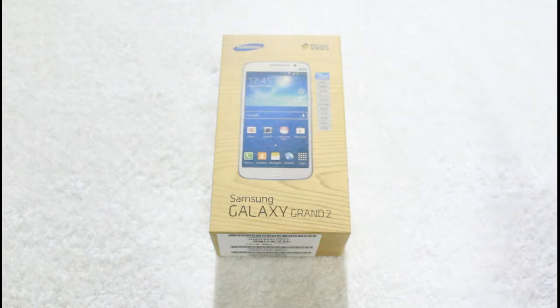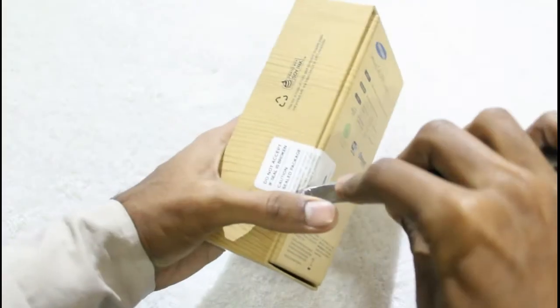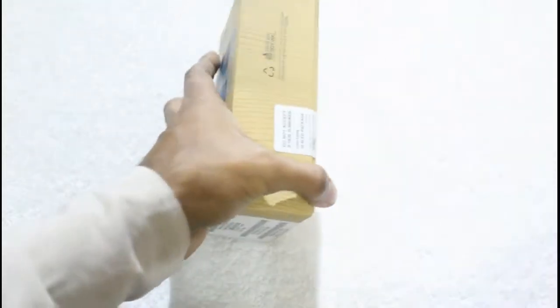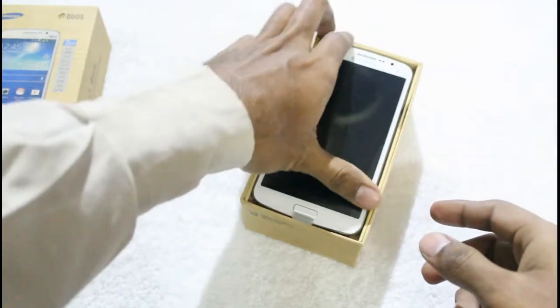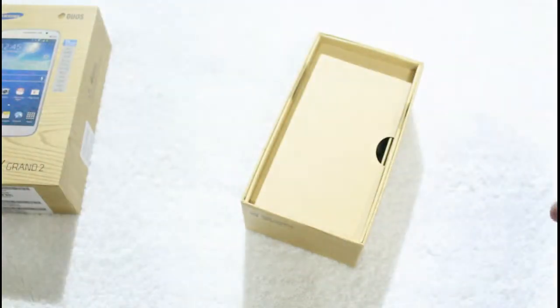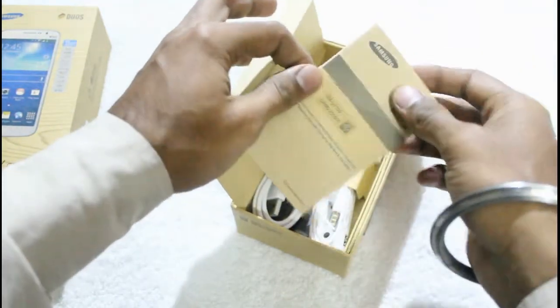Without wasting much time, here is a knife to open up the seal. And here it opens up — the smartphone itself is right on top. Taking it aside for a while.